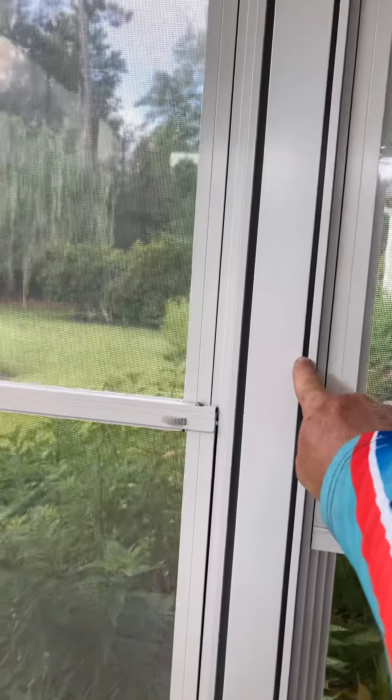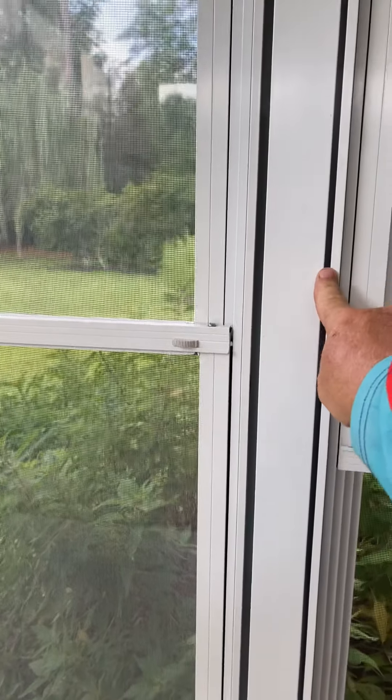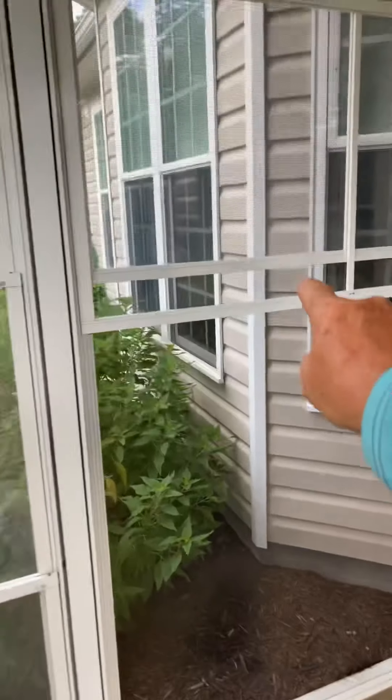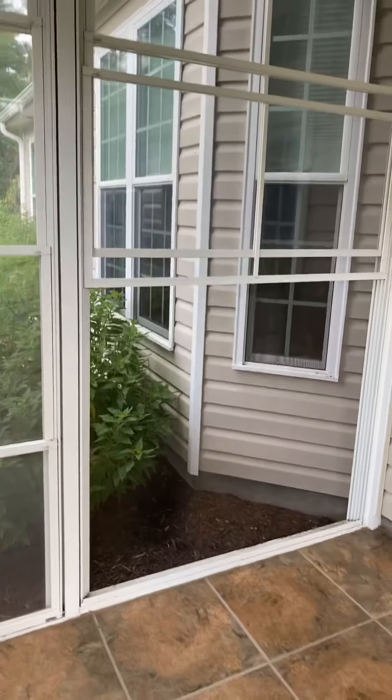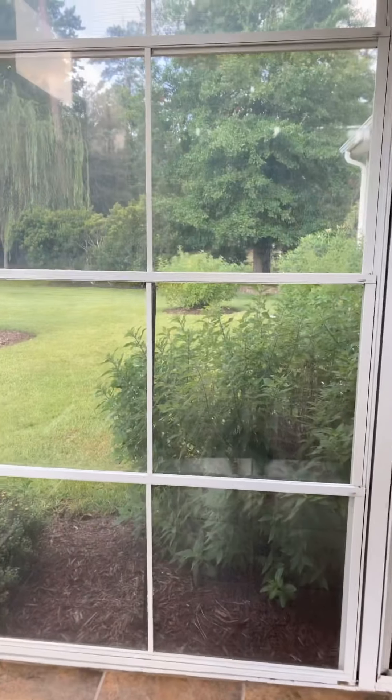Do you see the gap here versus the gap here? This gap is twice as wide as this gap. So what it tells me is this set of windows on the right-hand side are at least a sixteenth or two smaller than these windows.